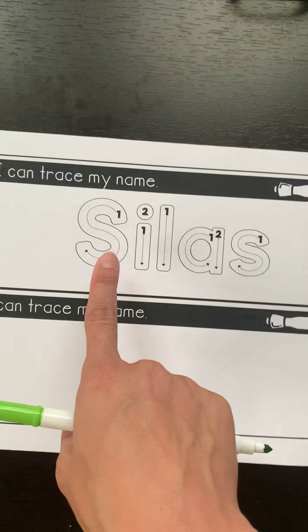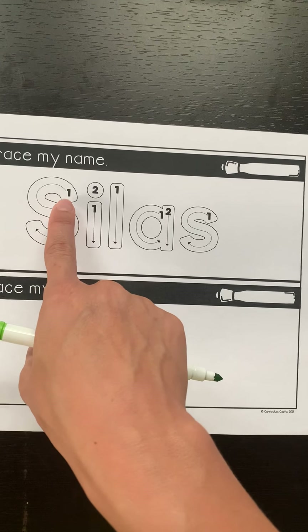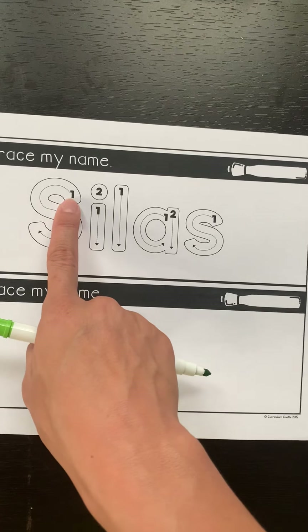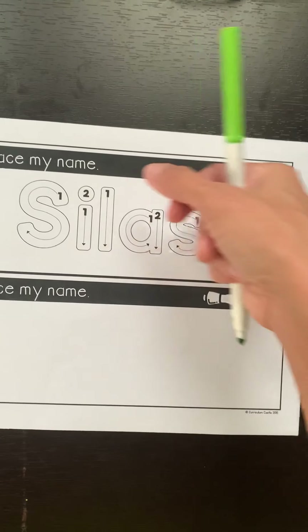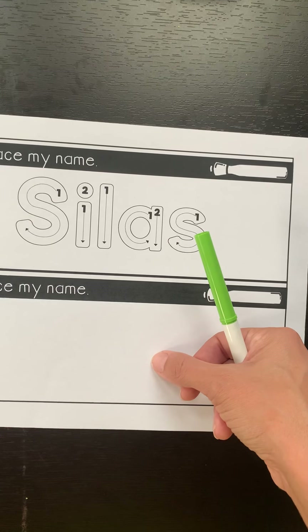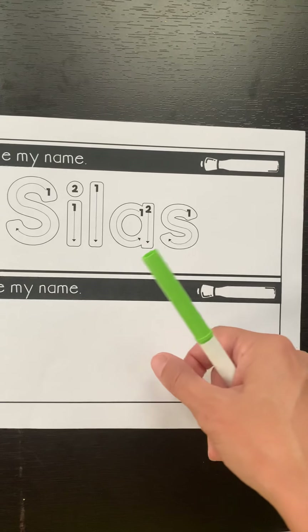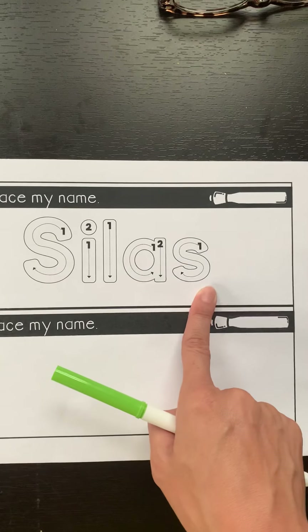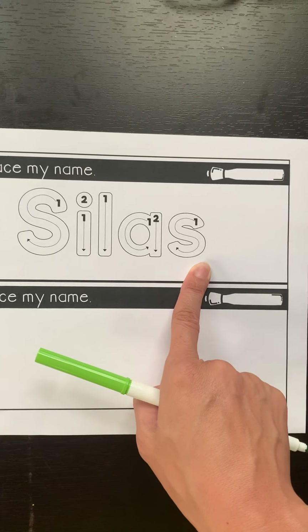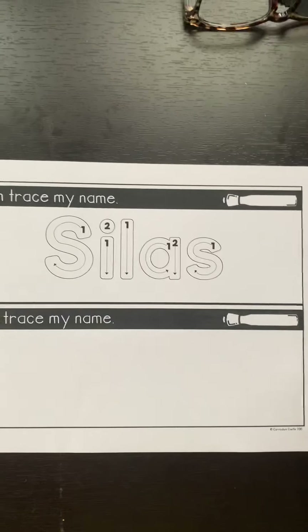Now looking at his name, you're going to see that the letters in his name always have a one. Sometimes the letters have a one and a two. And some letters have a one, two, and three — but it looks like Silas' name only has ones and twos. Now what that means is how many times you lift the marker up off the paper to make a different stroke.